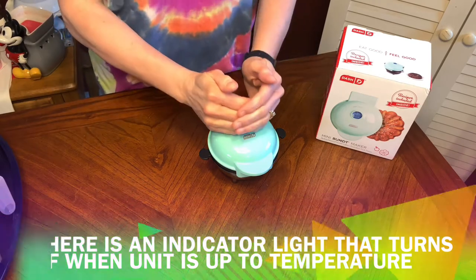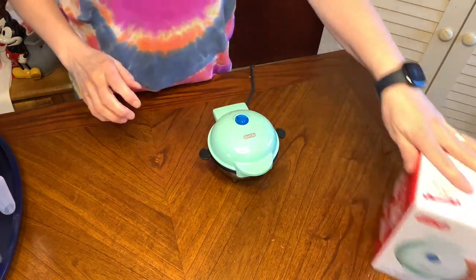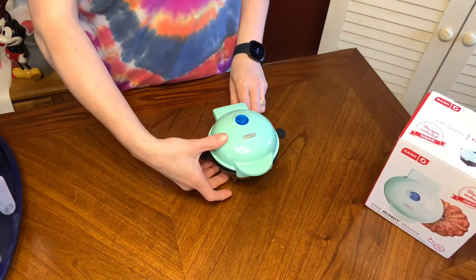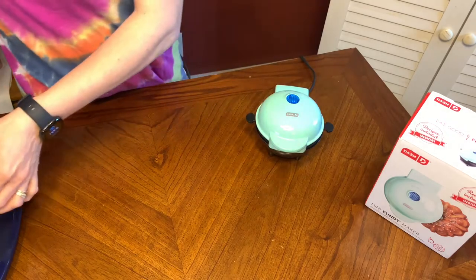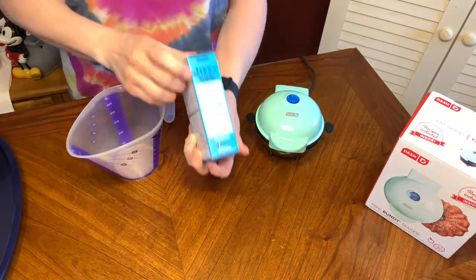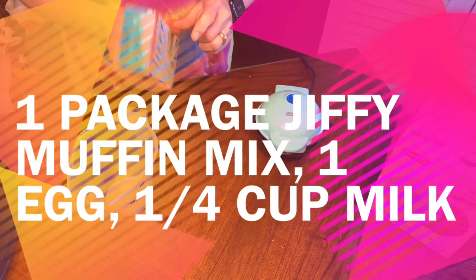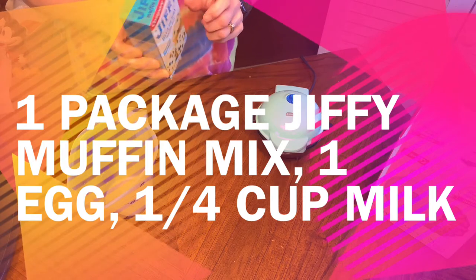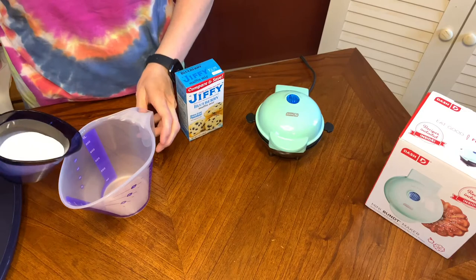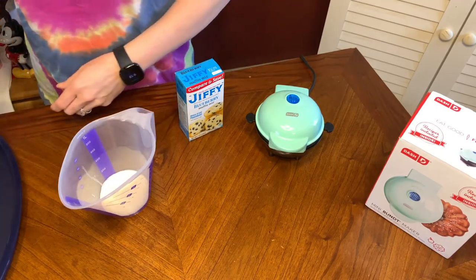I'm going to follow the recipe on the blueberry muffin box mix. It calls for one package of the muffin mix, one egg, and a fourth cup of milk. I'm going to put the milk and egg in first so that the dry ingredients don't hang on to the bottom.